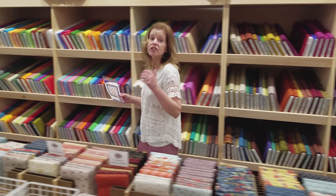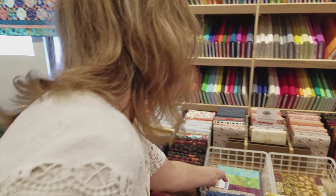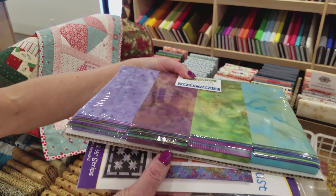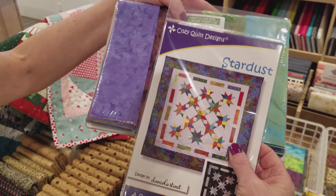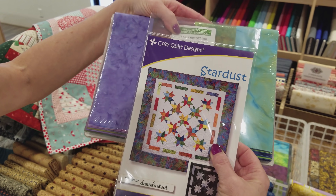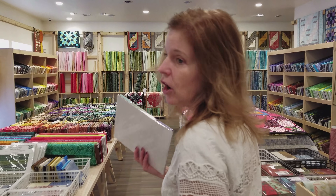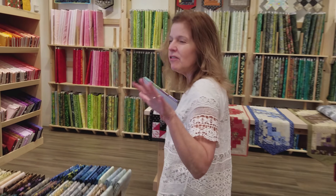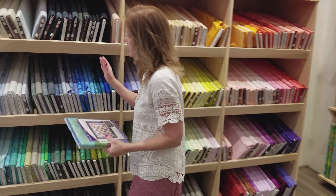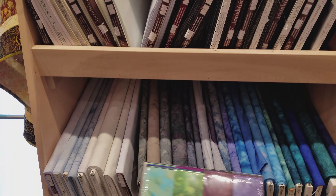Now I need to pick out a strip set. We have a nice variety here and this is one I've really been wanting to try out. I love the jewel tones — purples and greens and aquas — and these will make really nice stars. Now we need to pick out a background fabric, something that these will all look good against. We have a lot of what we call plain batiks; they're not completely solid but have just a little bit of pattern, and I really think this will look good on a light light blue.